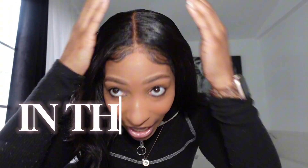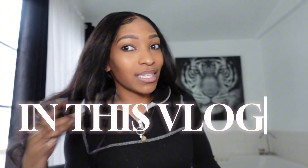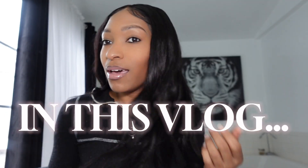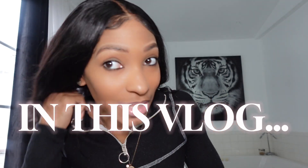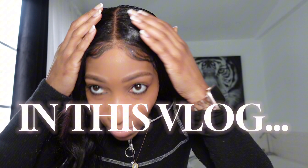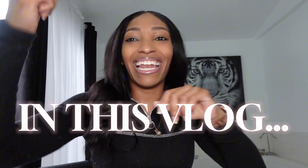Oh my god y'all, let's get into this hair! Do y'all see this? Let's get into it.